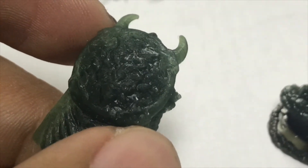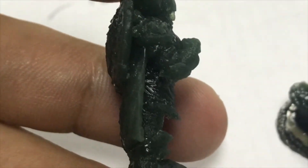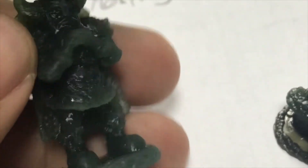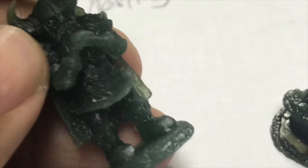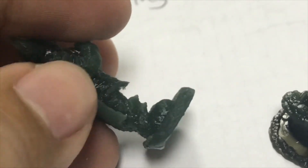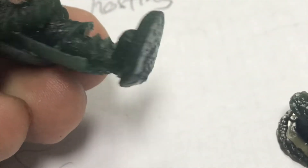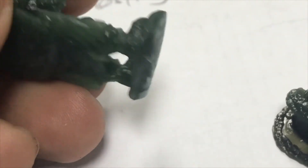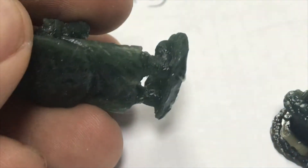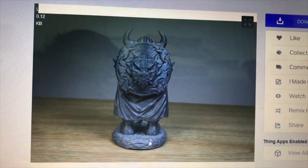I'd say this is a failed print. The deep rabbit hole of DLP is that you need to try and tune a lot: the support, the diameter, the orientation of the models. Look at the back here — this part. The base, the round part, should be there. The support failed — it just slipped away. They didn't stick together. This is the original model at the back.